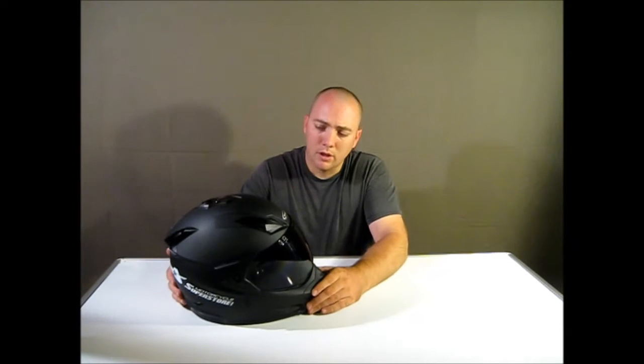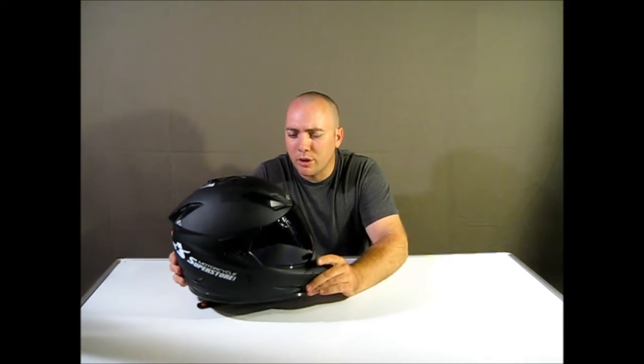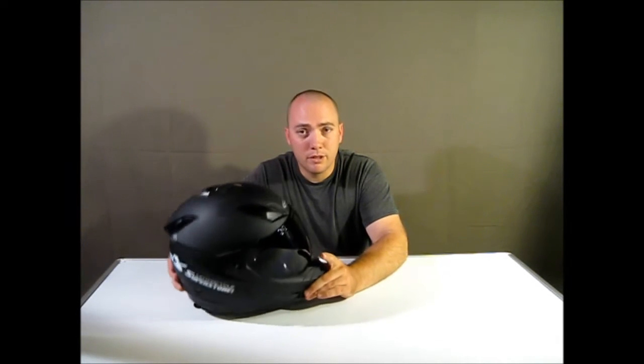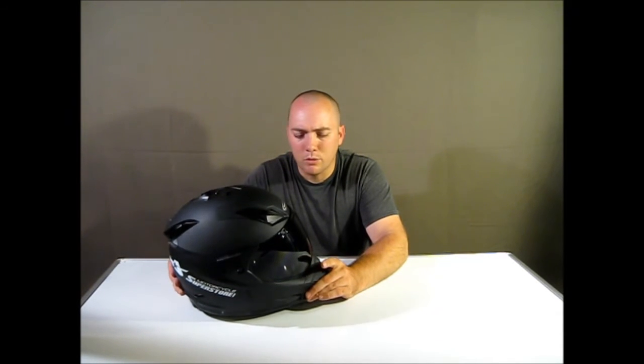The sizing runs a little big. I usually wear a medium and this is a large, and it fits me really well. So keep that in mind if you order one.